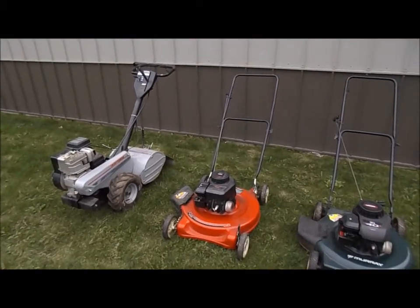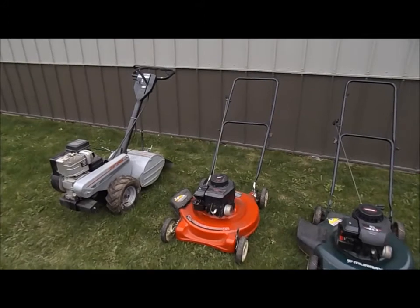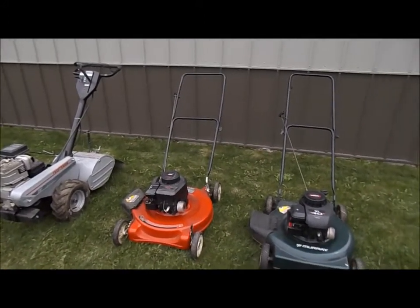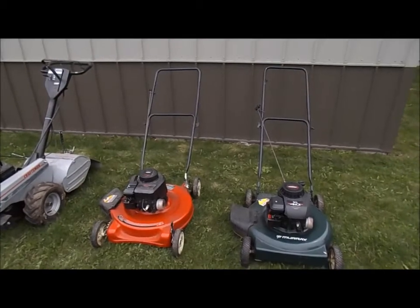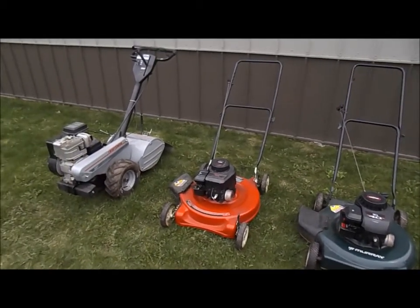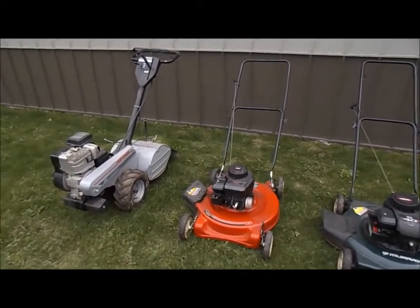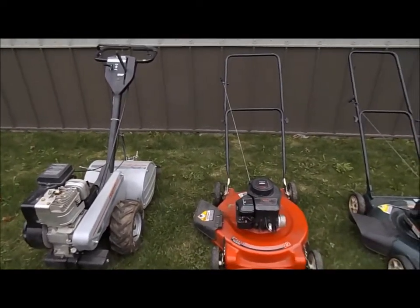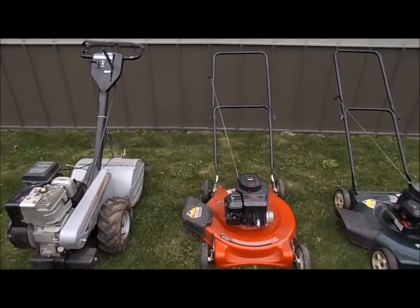It's spring and you decided it's time to get some of your small engines out and get them ready for the upcoming summer lawn and gardening season. Problem is you can't get them started, so I'm going to give you a couple hints or tricks — things that I do to get them going.